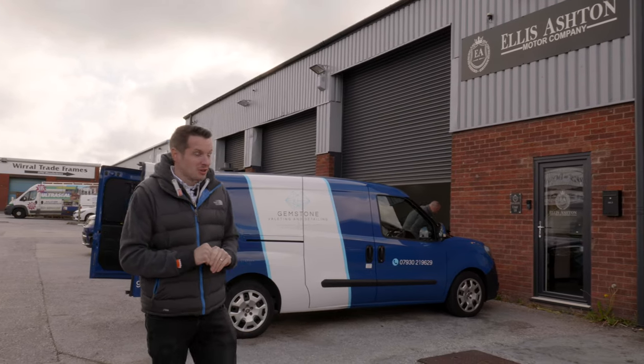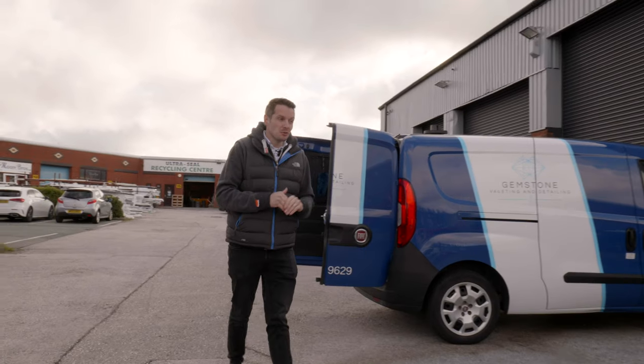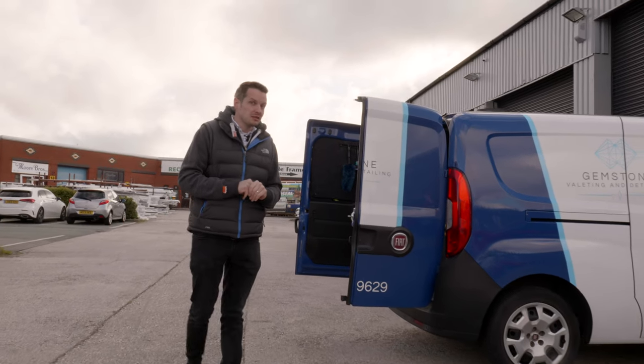We've made a super early start this morning to come and see Phil at Ellis Ashton because his detailer and valeter Craig has come to do a bit of a paint correction job on our DB9.